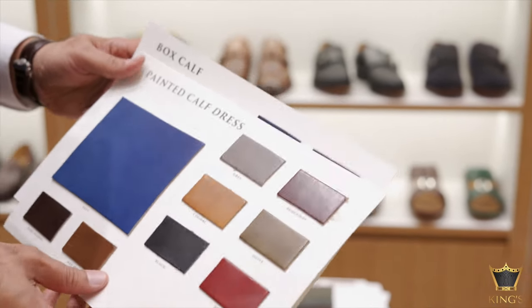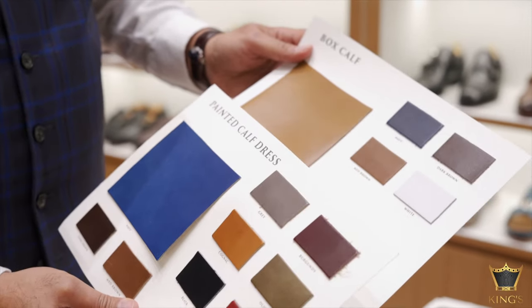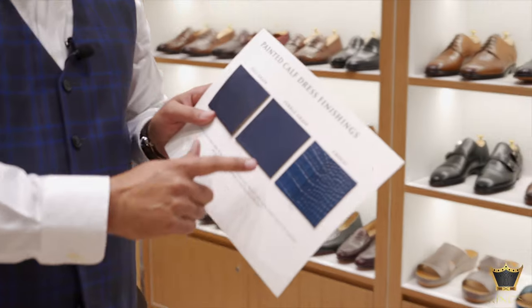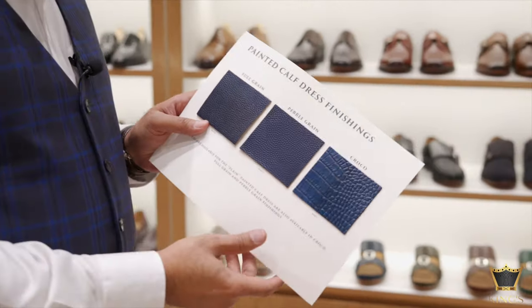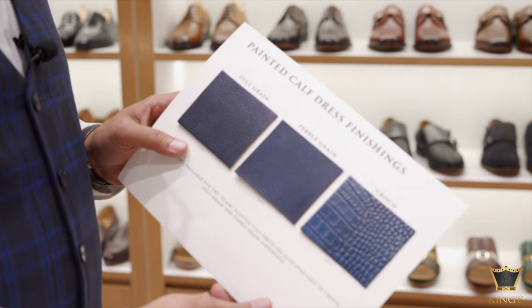Notice that white only comes in the box calf and not in the painted calf. In the painted calf we also have options of full grain, pebble grain and croc — this is actually embossing done on the painted calf.